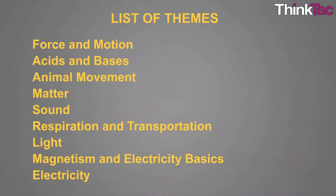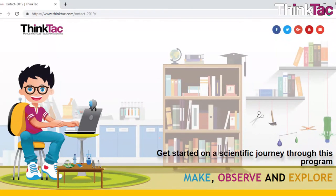Welcome to ONTACT, our online science workshops this summer. You can choose from a variety of themes — there are nine themes in Physics, Chemistry and Biology. Just go to our website and register for one or more themes. You get a discount as you register for more themes, so we hope you'll be attending at least one or more of our themes this summer.